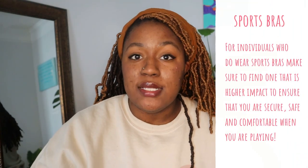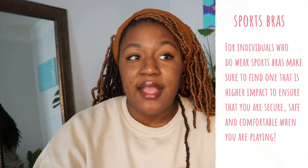Number five: for individuals who wear bras, I highly suggest investing in a sports bra that keeps you contained, safe, and allows you to move. If you have a larger chest, it's painful jumping up and down without proper support. Look at medium impact and high impact sports bras — those have more support in the straps and in the chest region. Low impact sports bras are for activities like yoga or aerobics, while medium and high impact are for fast-moving sports like soccer, basketball, and volleyball.